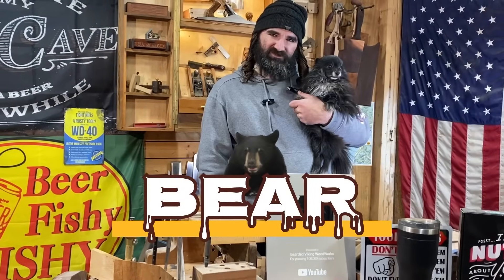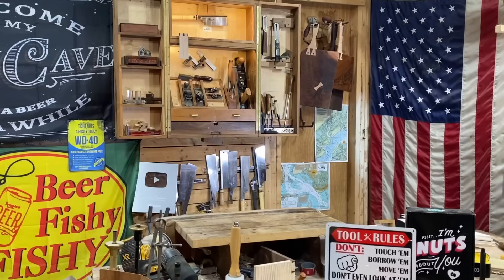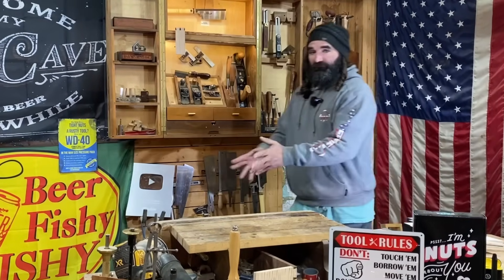I want to introduce y'all to my best friend real quick. This is Bear, and he's not feeling so well today, so we got a little cot for him in the corner of the shop. Alright, you just stay right there buddy. Now that we got him all settled in.